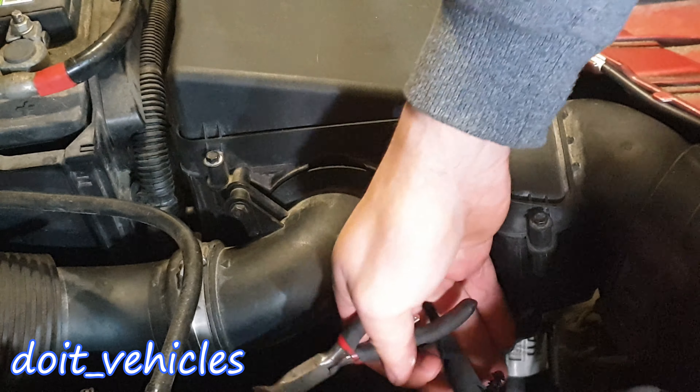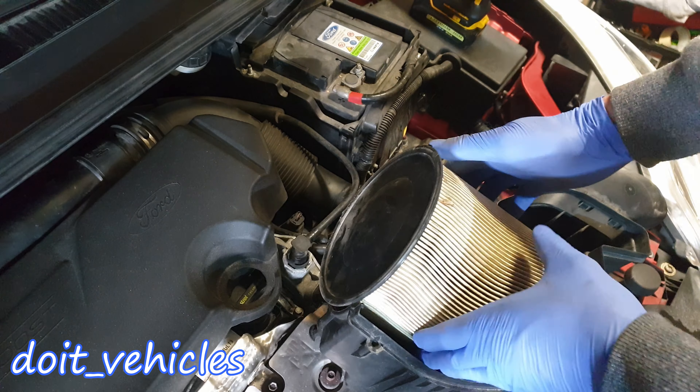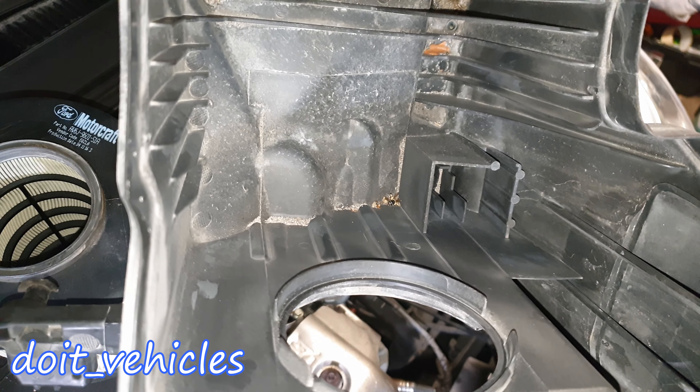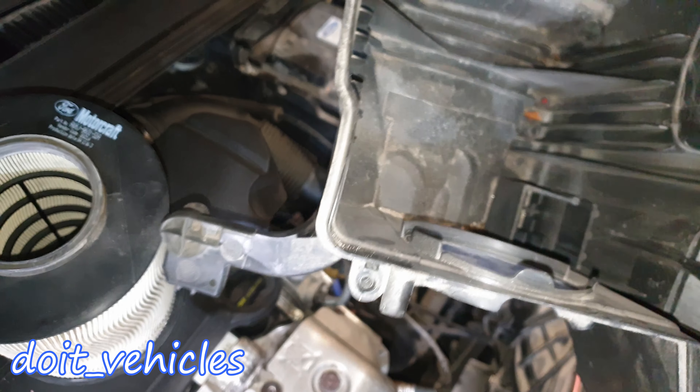You've got to release this pin from the rubber housings — one here, one here, and one down here. Now with a flat head screwdriver you should be able to pry out the top. Alright, here it comes. Now remove the air filter.